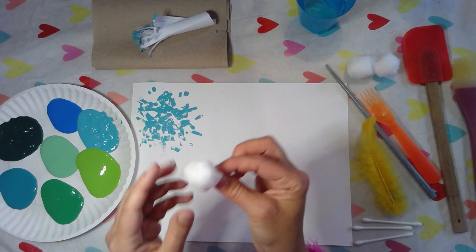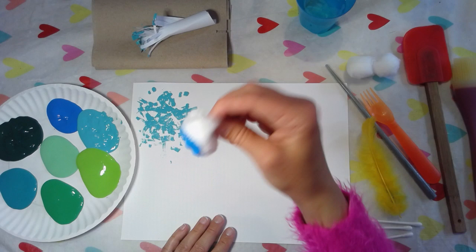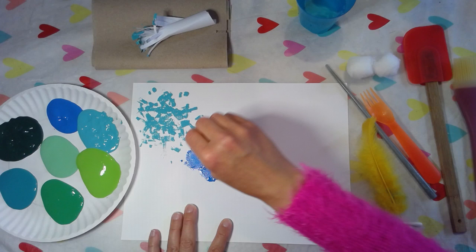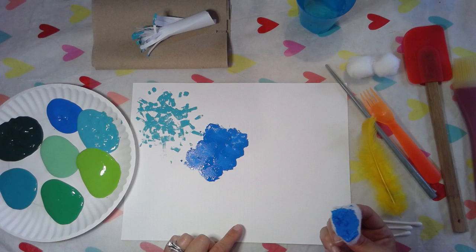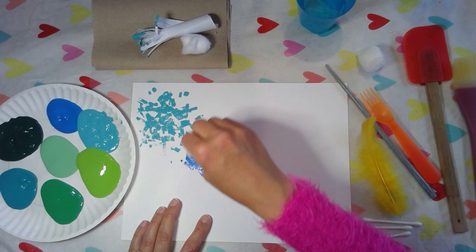Now I'm going to get a cotton ball, get a new color, dip the cotton ball in the paint, and put it on my paper. I really like this texture — it's like really soft and kind of fuzzy. I'm going to grab another cotton ball, dip it in a different color, and kind of add on top and mix those colors. That looks really nice!